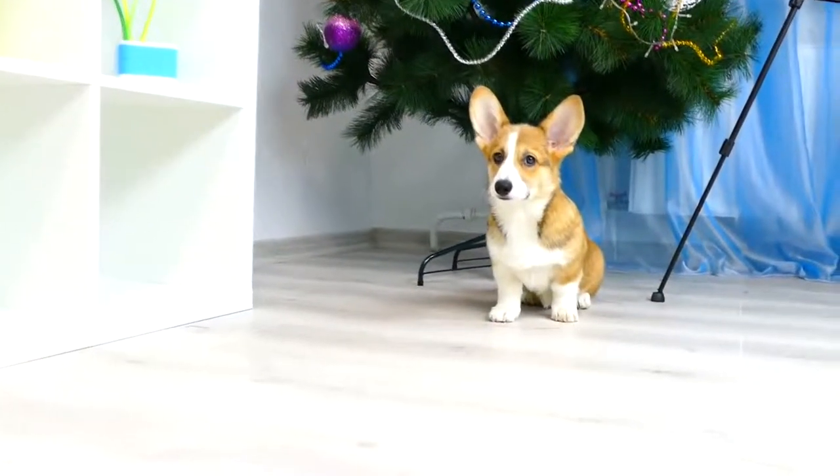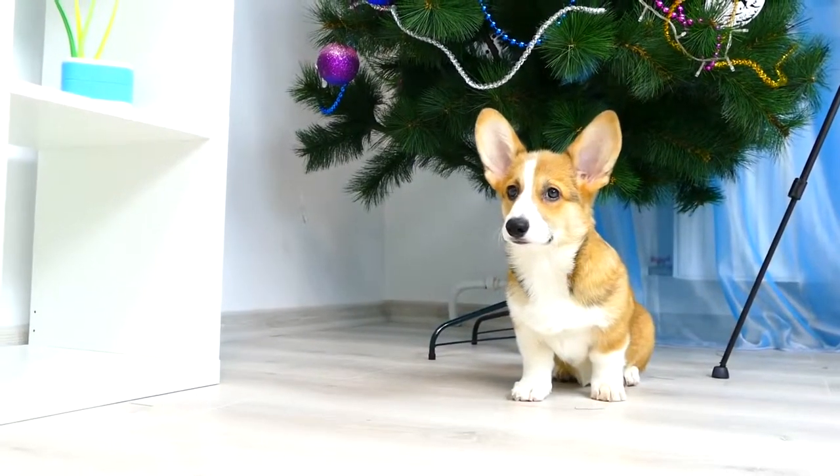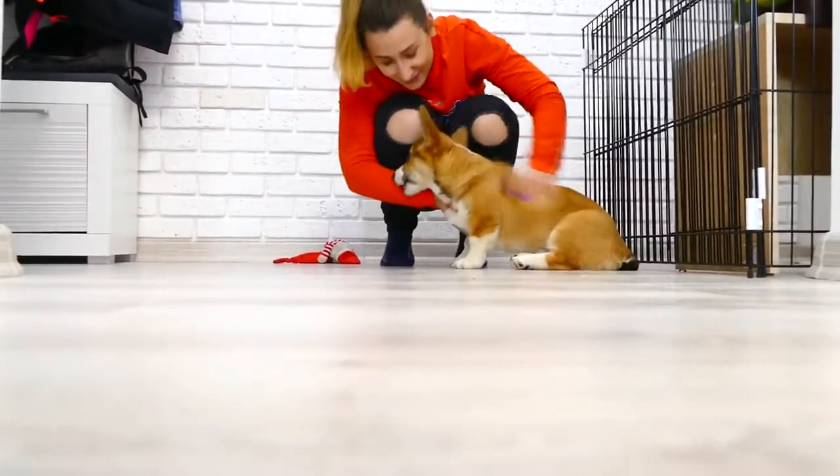Hi guys! This is Anna Chi with you. As you have already understood from the title of this video, I'm gonna make a house for my puppy Archie. For those who don't know, my baby is only three and a half months old and by breed he's a Pembroke Welsh Corgi.